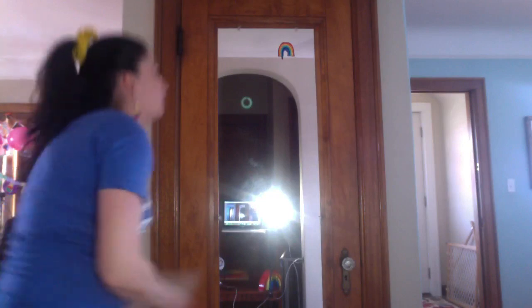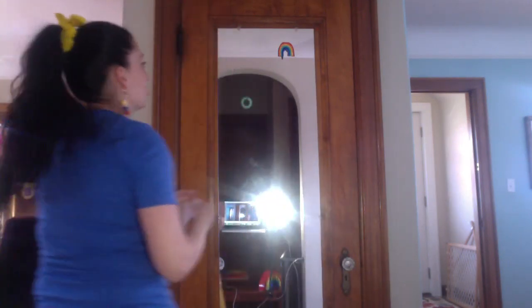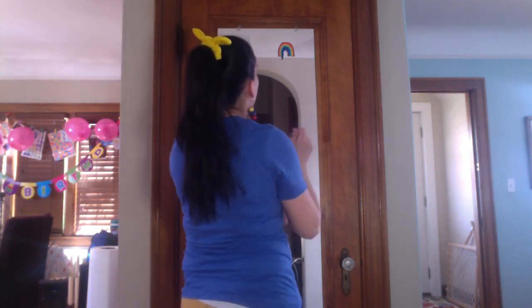It looks like my blue is dripping a little bit, so I am going to wipe that off.